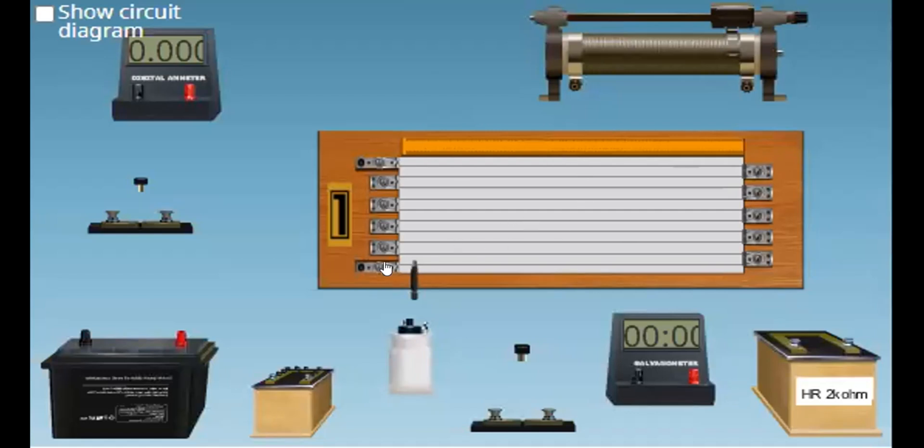This is a potentiometer. It contains a long wire — usually the wire is 10 meters long. But if the wire is divided into 10 segments, each segment has a length of 1 meter. The wires are connected in series; they are joined end-to-end with the help of metal strips, and they are stretched parallel to this meter scale.